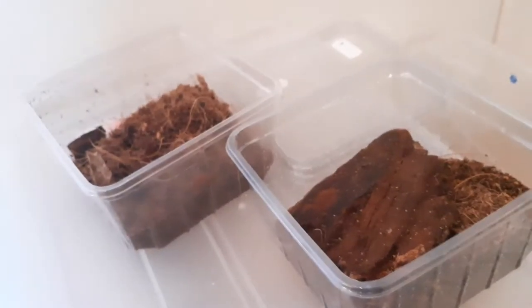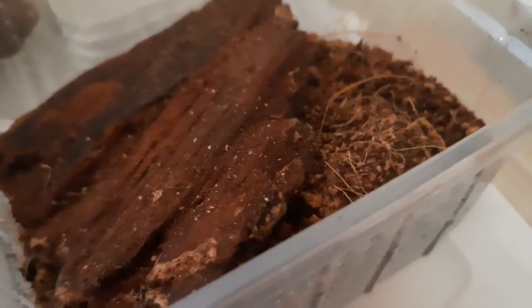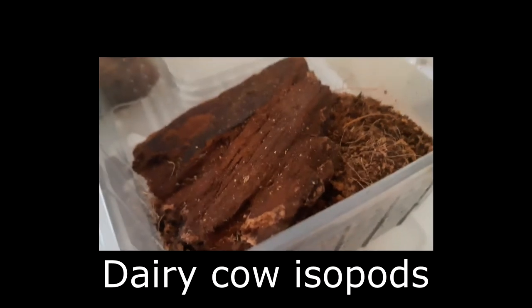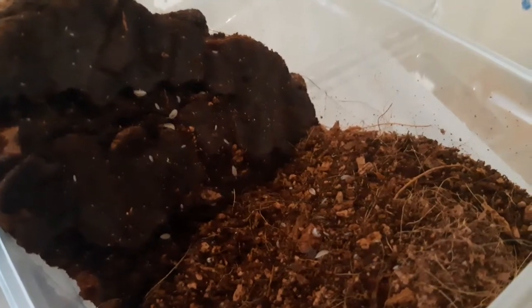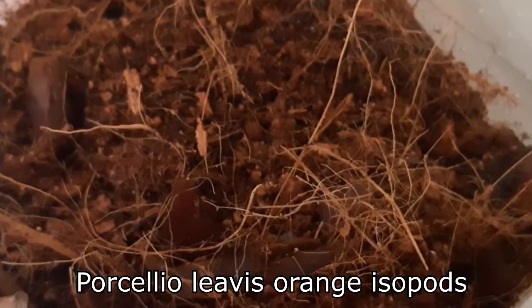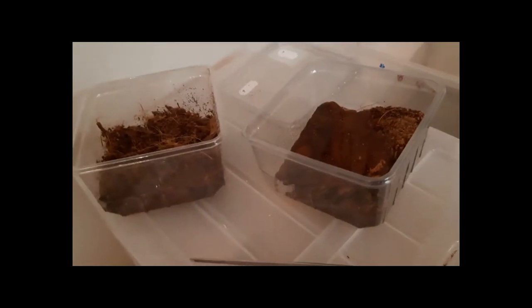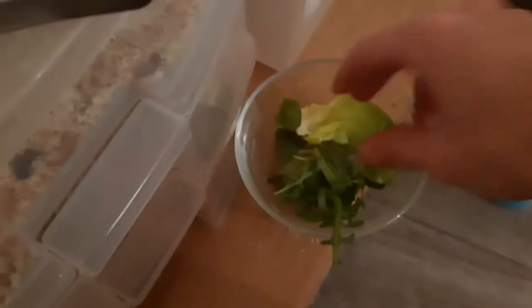Well, these are two kinds of isopods. These are the Dwarf White isopods, and here are the bigger ones — these aren't that easy to find — but these are the Porcellionides pruinosus orange isopods. These two animals don't need rehousing, but I will give them some food. Here you go!